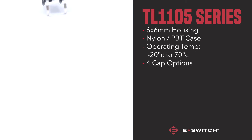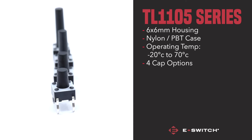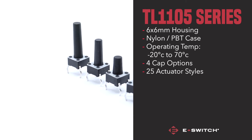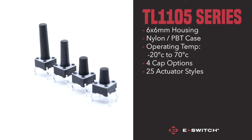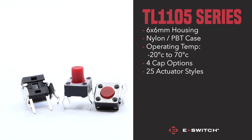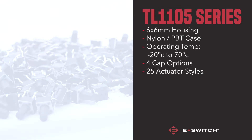What really makes the TL1105 the go-to tack switch for so many projects is the extensive choice for actuator dimensions. A whopping 25 actuator variants to choose from, from varying lengths of 4.3mm to 16.3mm, as well as right angled and square snap-on actuators.